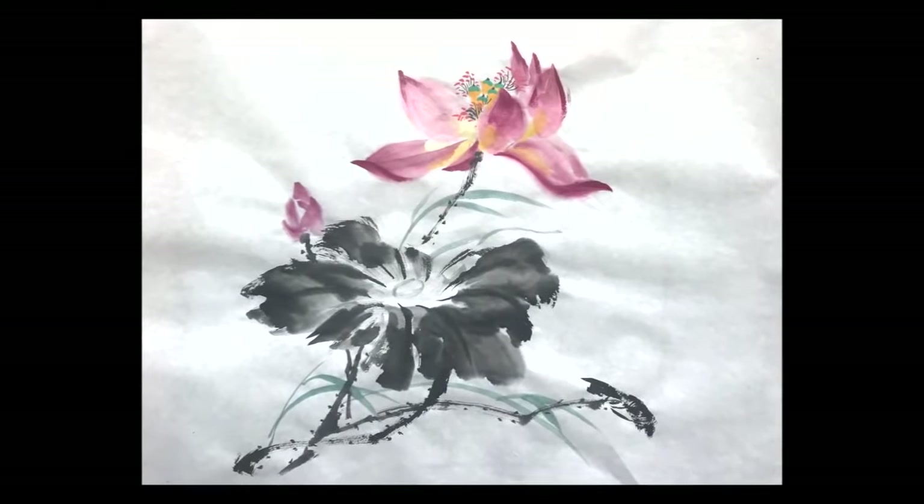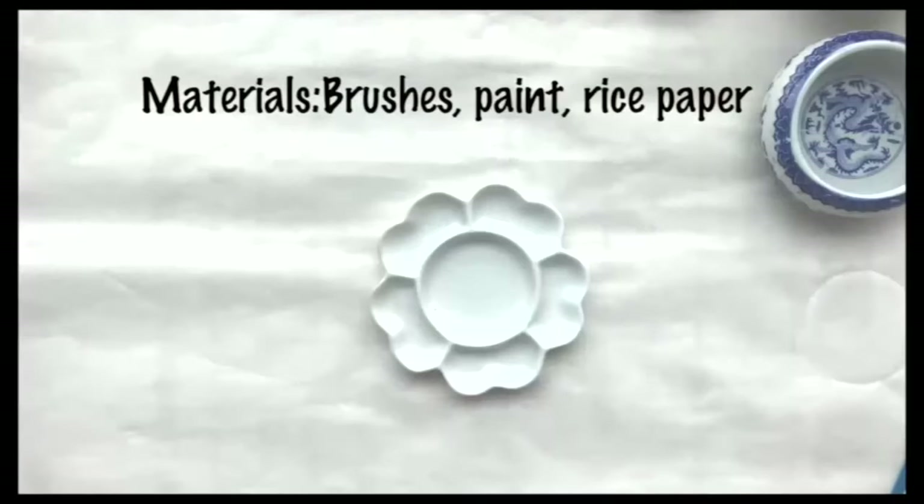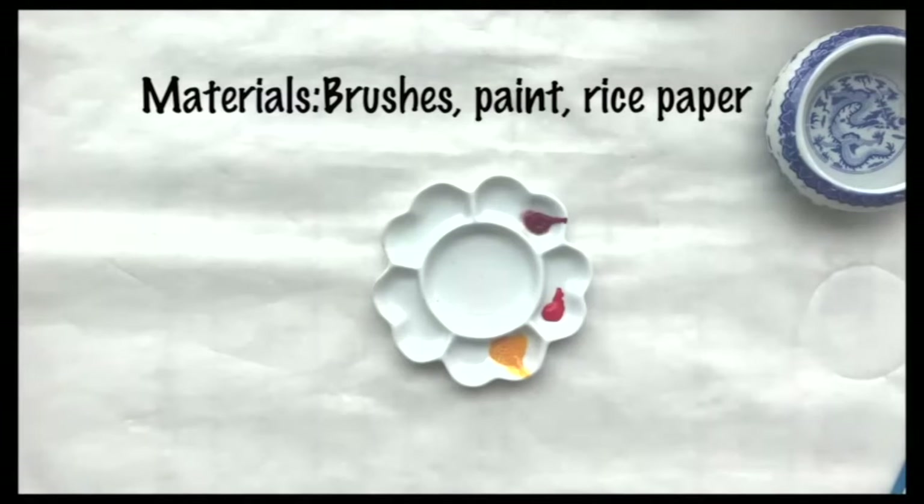Focusing on different shades of red. For this class, you'll need two different sized brushes, red paper, and black, blue, red, and yellow Chinese painting ink.